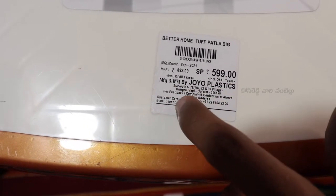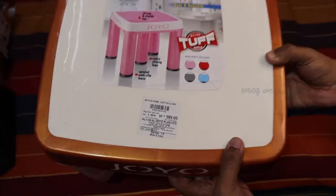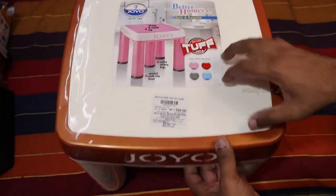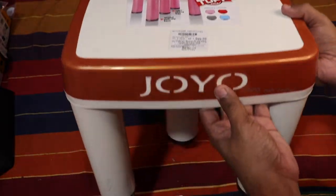This product is not a promotion — I will give an honest unboxing and review. This is the overall product, and it is very strong.